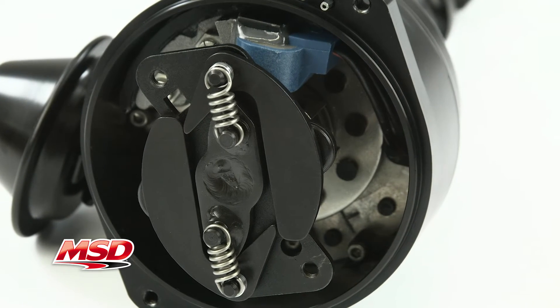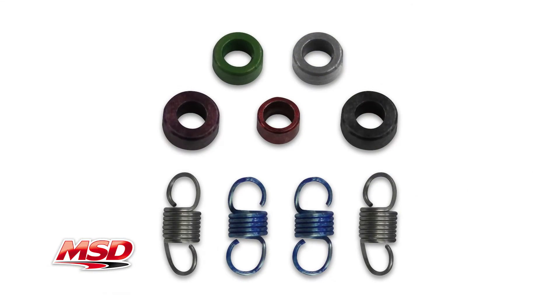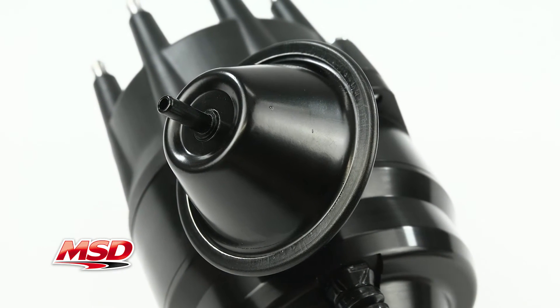Underneath the racing rotor, you'll find MSD's accurate mechanical advance assembly. Supplied with different advance springs and stop bushings, you can tune a curve to match your needs. There is also a vacuum advance canister to increase economy on long drives.